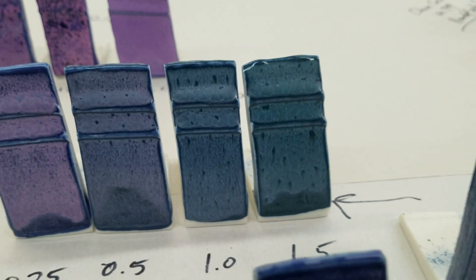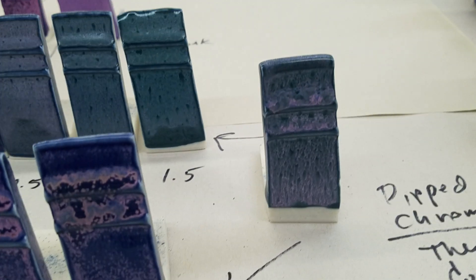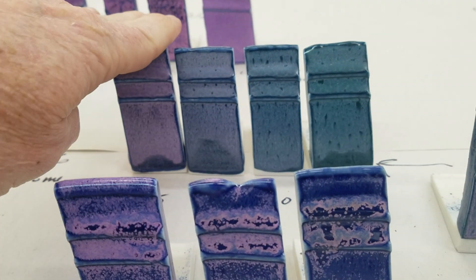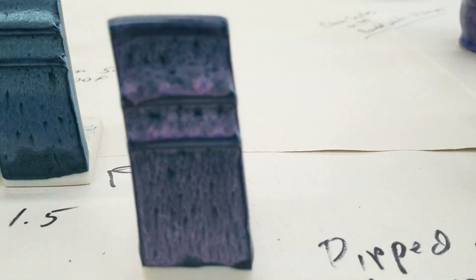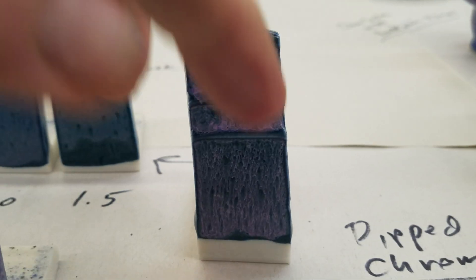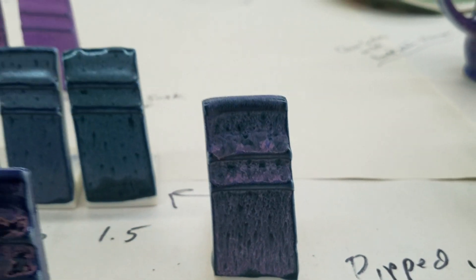What I always do is put the chrome on first and then put this glaze on top of it — and that's what this tile shows. You can see it's trying to blend down at the bottom. Very nice.